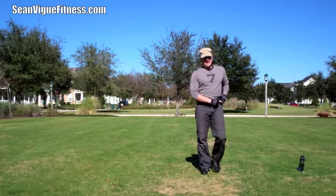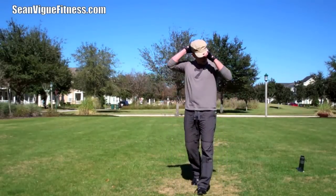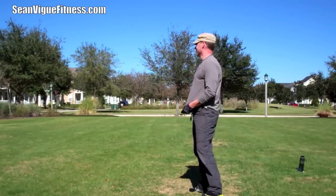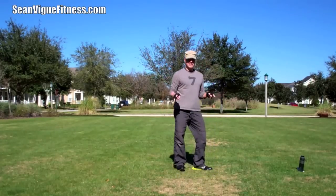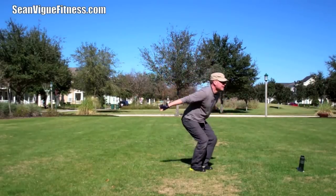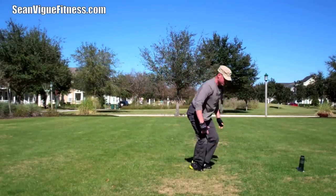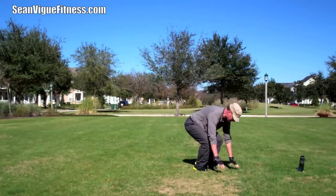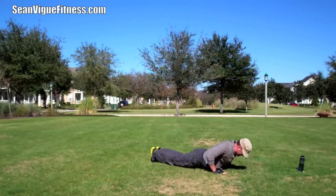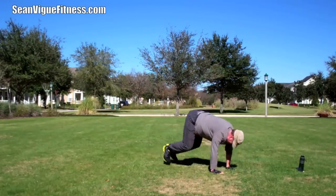Coming back to the drop-downs eight times. Feel that heart rate? It's rising, burning the calories. Eight drop-downs — I'm ready. Are you ready to do it with me? Come on, my friends, let's make it happen. One, two, three, four, five, six, seven, and eight.